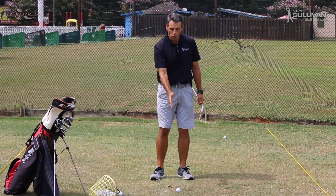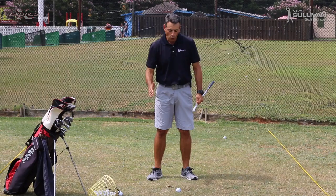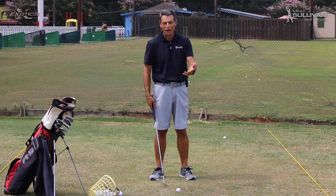When we're hitting the irons well, the low point of our swing tends to be more towards our front foot, hopefully actually out ahead of the ball. If we get into a situation where the low end of the swing is always taking place back behind the ball, a lot of times we actually hit our driver pretty well because it's teed up and the ground doesn't ever present a problem as far as that angle of attack goes.